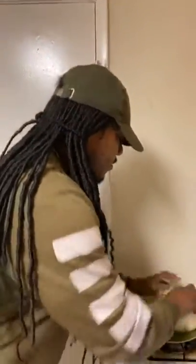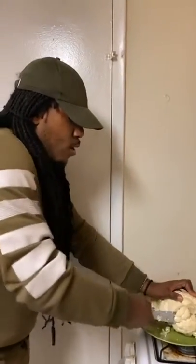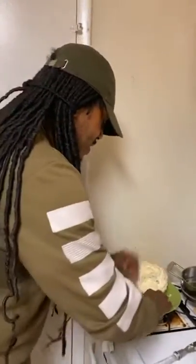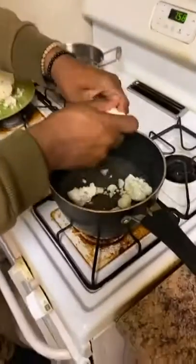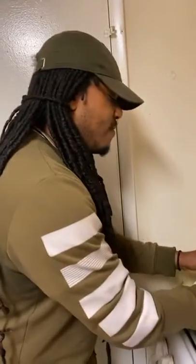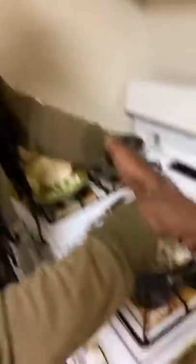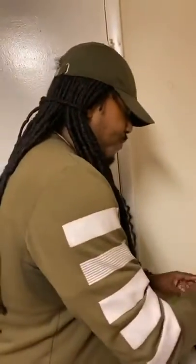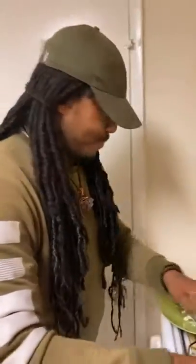We're going to rinse this off — we really don't need the stem part. You see how it breaks apart very easily? You want to break it up and dump it in here like so. This is very raw. You can eat this raw because raw vegetables are the way to go — you're not supposed to cook them too long because the nutrients die out. When you put it all together like this, it's kind of giving you that noodle feel.